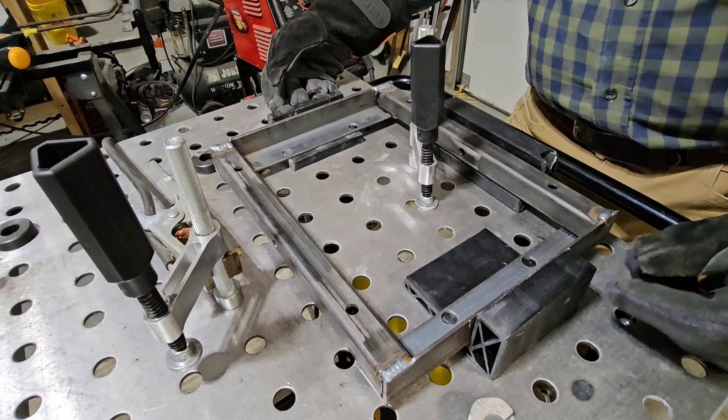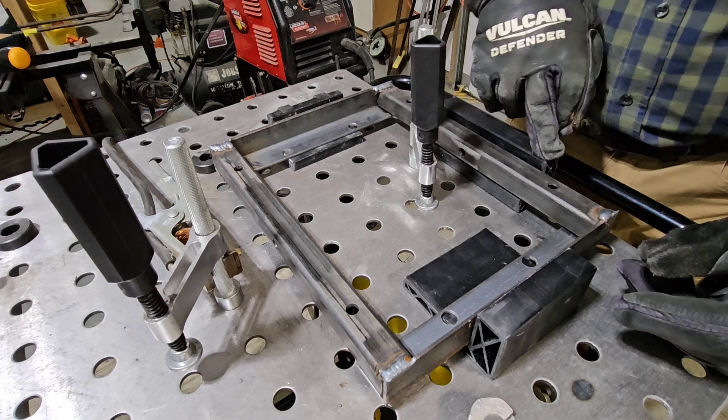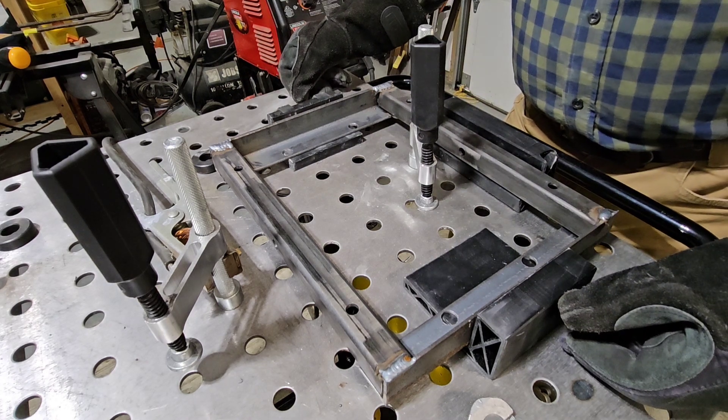I just have to build something for this end here, which means I need to print another one of these. And probably not drop it on the floor like I did this one and crack it. But even damaged, they're working well.